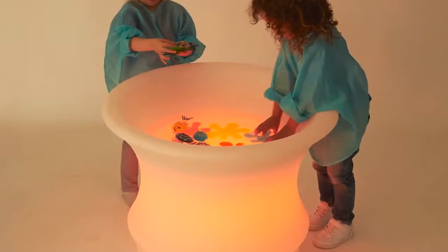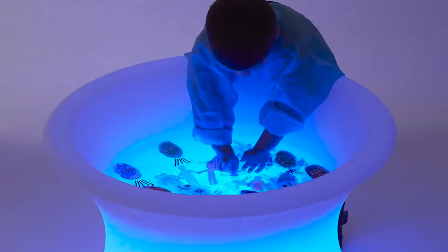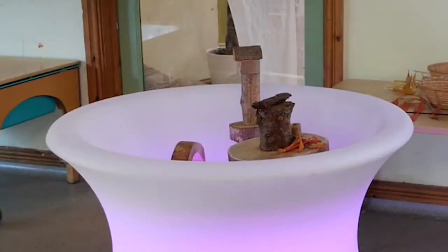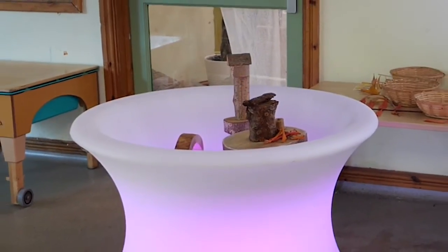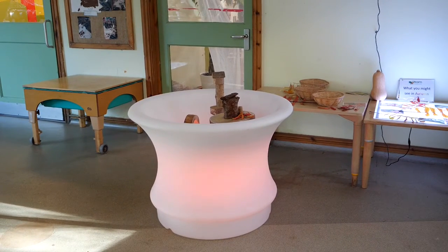The unique sensory mood water table is a large, robust, sealed unit offering children a safe environment for exploration, with the added benefit of remotely controlled coloured background lighting to intensify the senses.